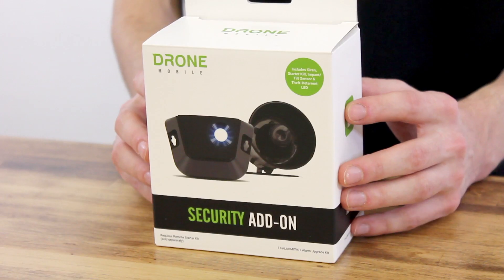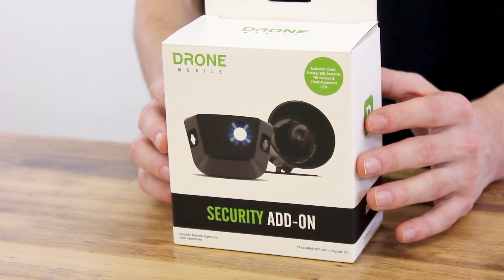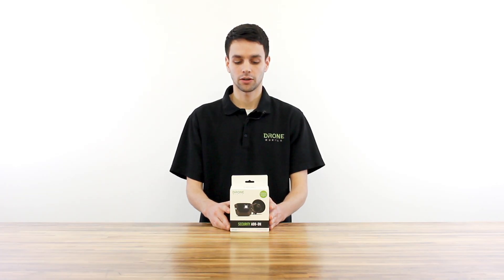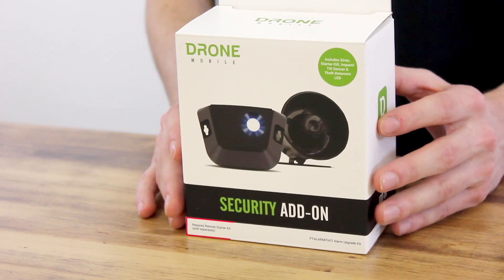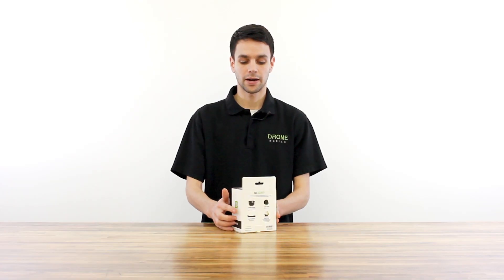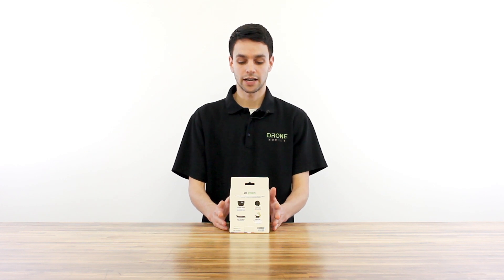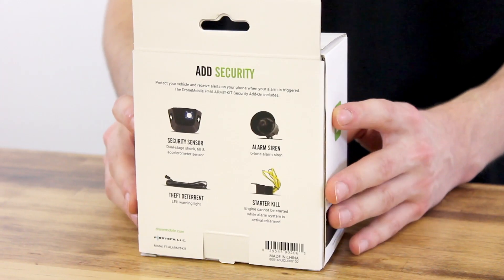Now let's take a look at the box. On the outside you'll see two of the most important components featured in this kit, which is the security sensor and the siren. You'll also see a call out on the bottom that states that a remote start system is required for this kit. If we turn the box around at the back here, you'll see listed out four descriptions and pictures of what's actually featured inside this kit.